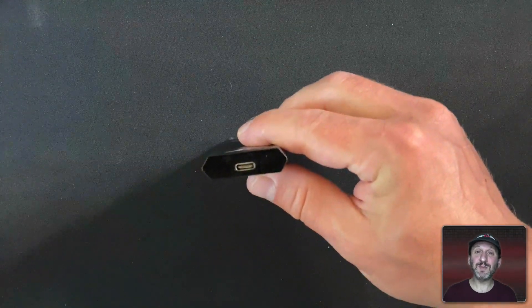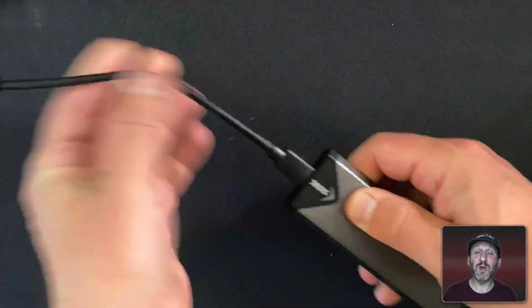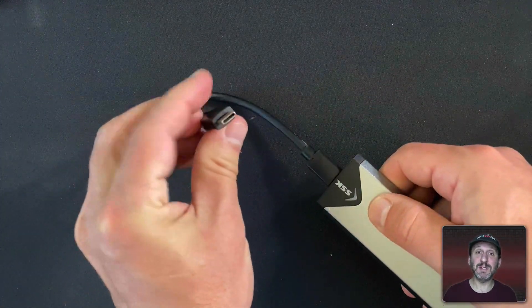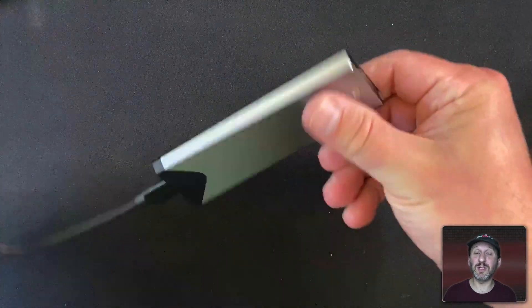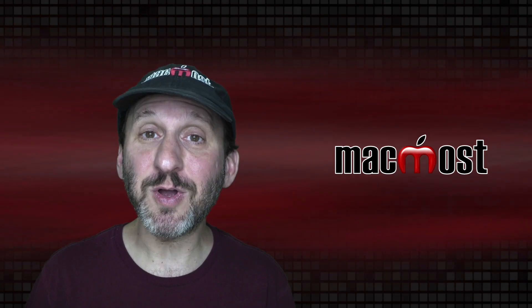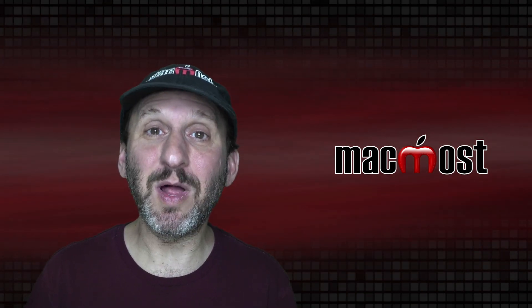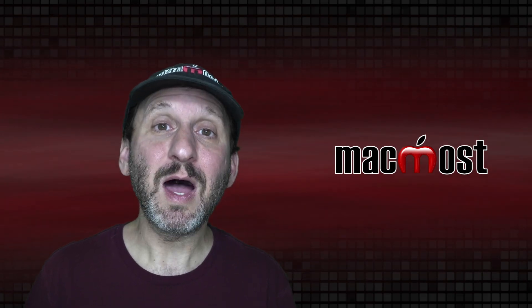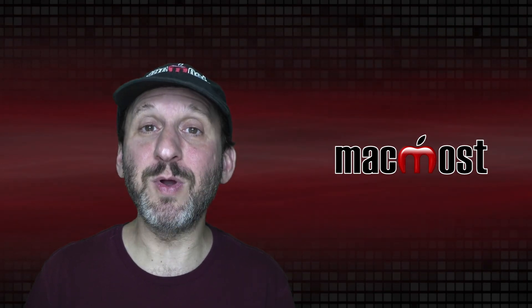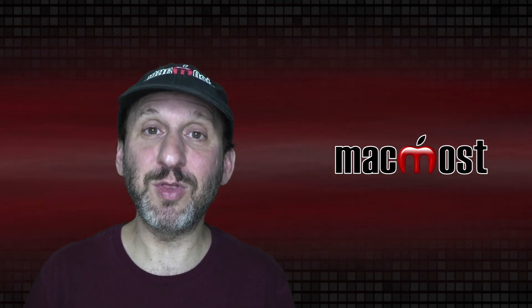This enclosure has a USB-C shaped port on one end and it comes with two cables. One goes USB-C to USB-C, which is perfect for plugging into all the latest Macs and MacBooks. It also comes with an older style USB connector so you can still plug it into an older MacBook Pro. A lot of these enclosures will only come with one or the other, so make sure you get the one that fits your Mac.